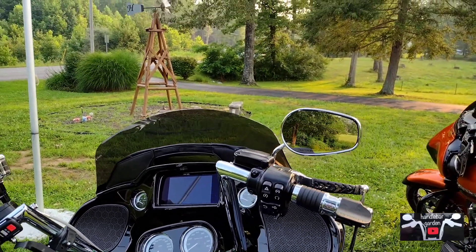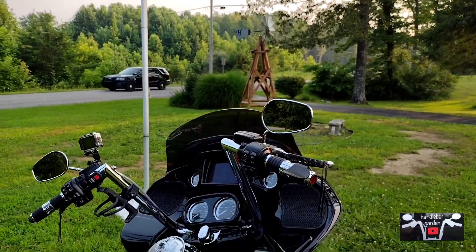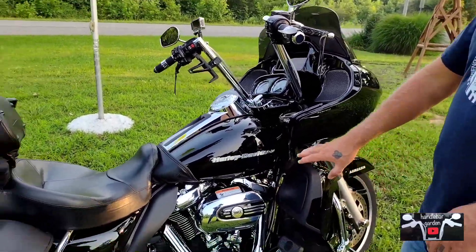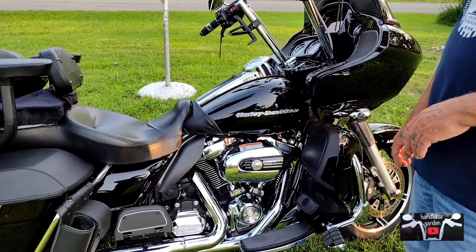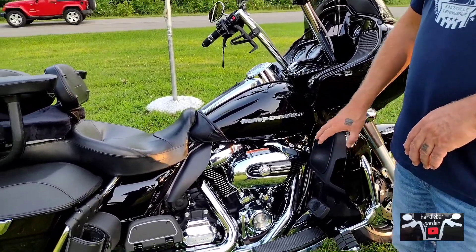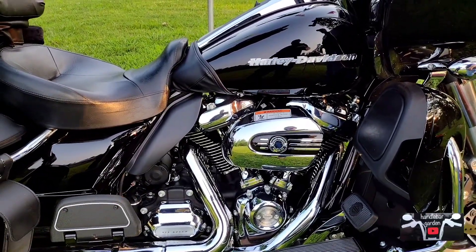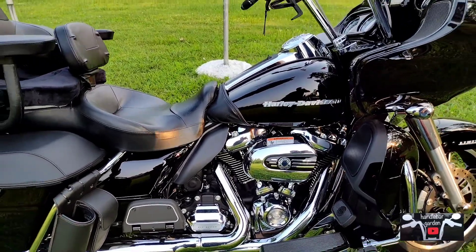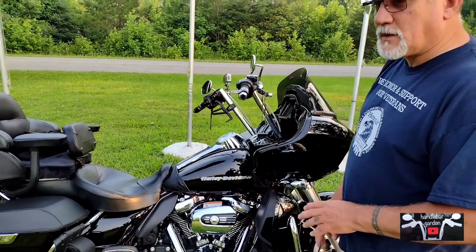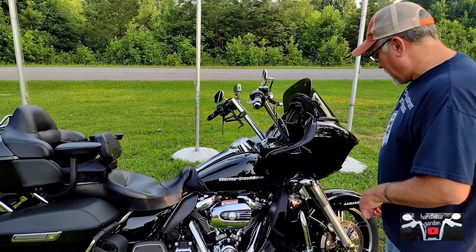At about 5,000 miles this bike went to Stage 2. I kept the original-style breather — I like the looks of it, so I left it like that, kind of a sleeper version. On the dyno it did 100 horsepower and 121 foot-pounds of torque. That was with all screamin' eagle parts and a torque cam.